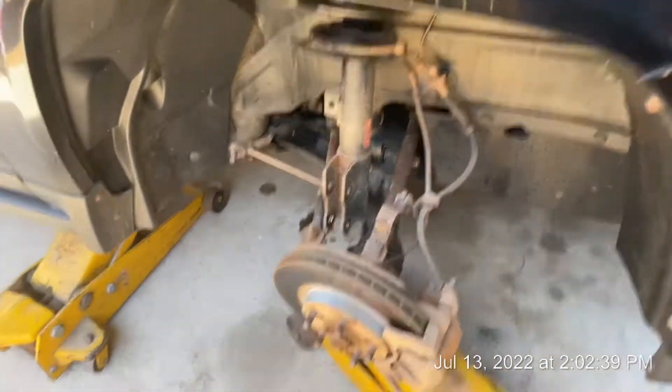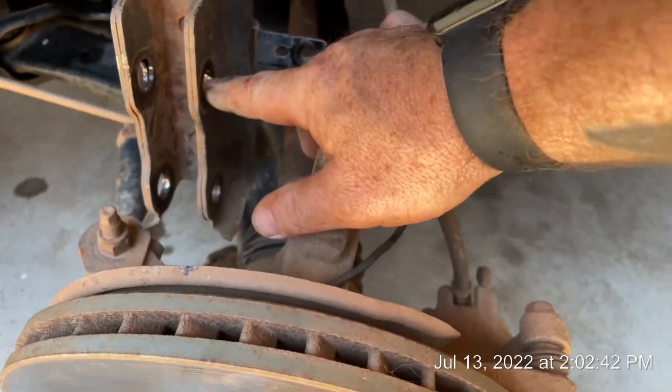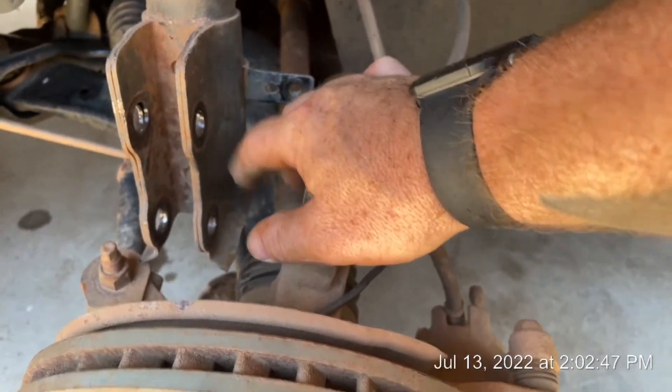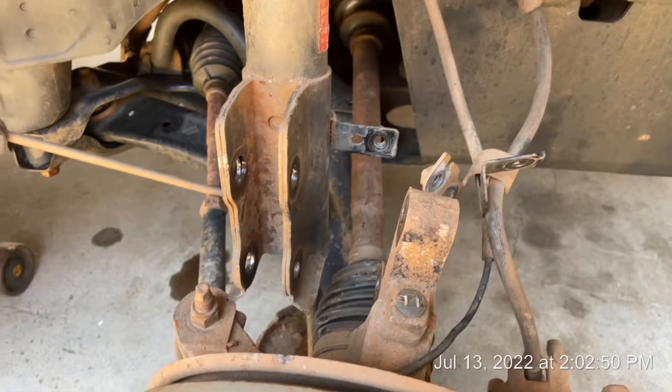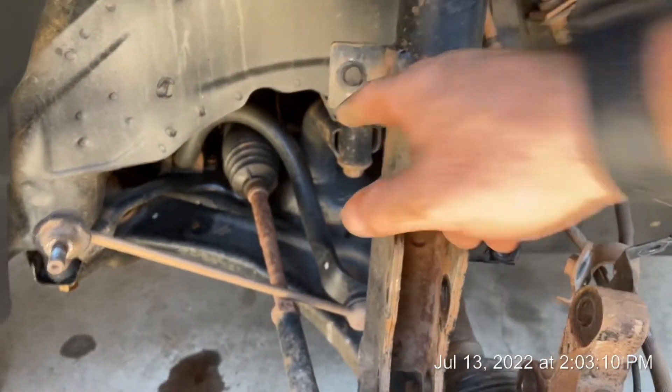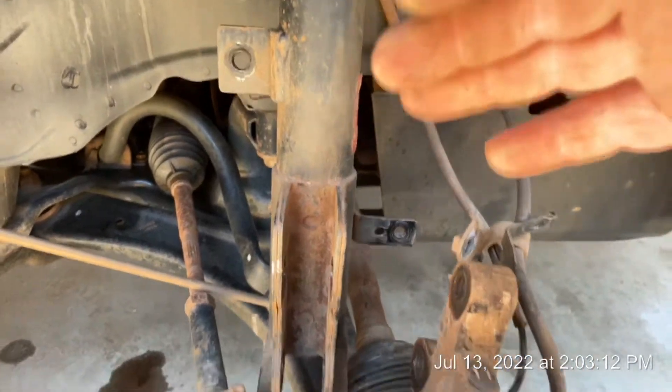I got all those bolts off. The big ones are really really tight, so you might have to spray some liquid penetrating oil on those. It's important to have a jack underneath it so you can raise it as you go, because this here was kind of bound up and you couldn't just pull it out without jacking it up. Now it's loose down here.